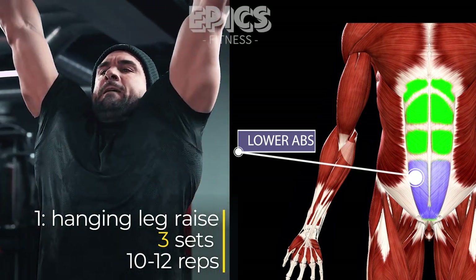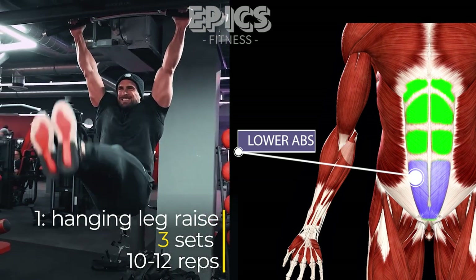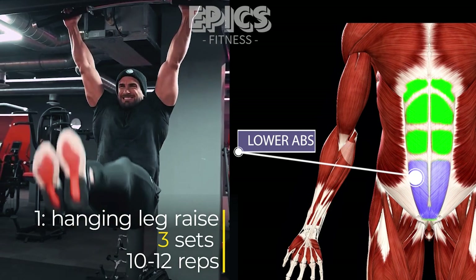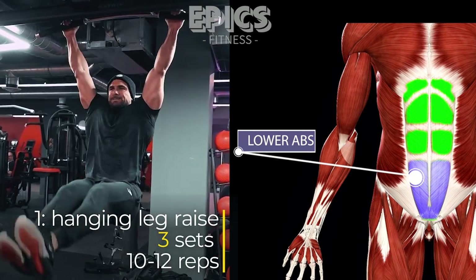Find a sturdy overhead bar and hang with your arms fully extended. Engage your core muscles and slowly raise your legs until they are parallel to the floor. Maintain control and avoid swinging throughout the movement. Lower your legs back down in a controlled manner.